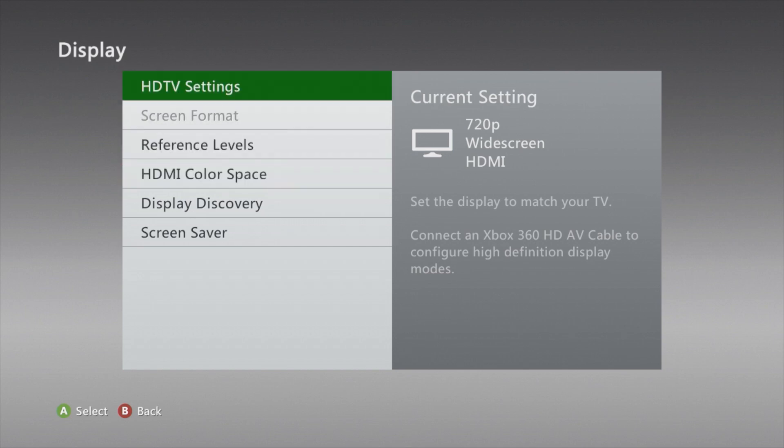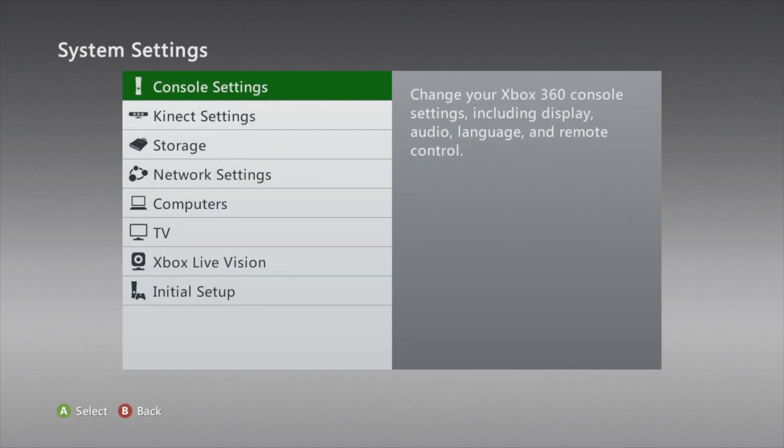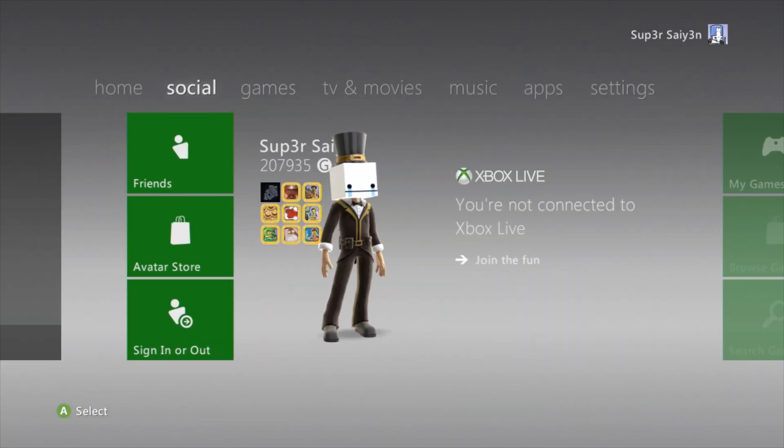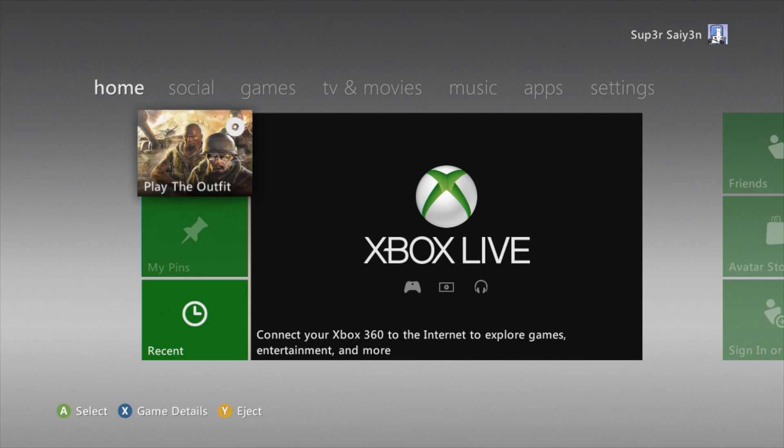Now you can play all your old games with that hidden PAL60 setting on there. If you change it to 1080p, I'm pretty sure it changes back to PAL50. So just keep it at 720p for the amount of time you need to play that game.